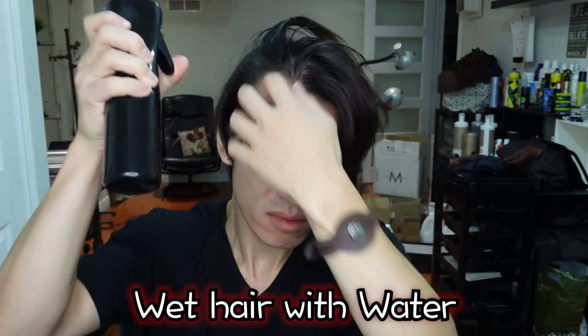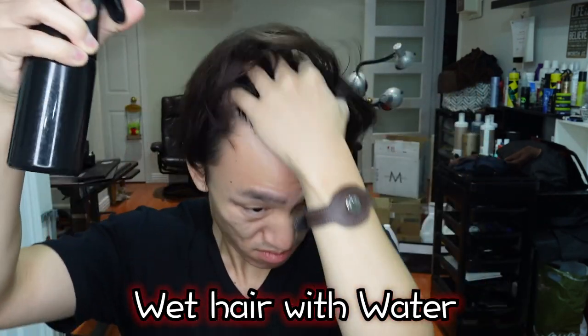First step: wet the hair. I prefer using a spray bottle because your hair doesn't need to be dripping wet. Your hair will not take shape until it's about 70% dry, so spraying it just saves some time.